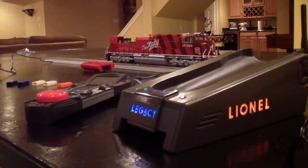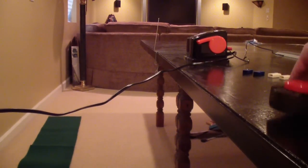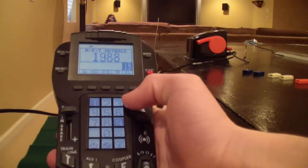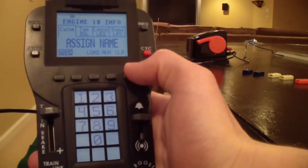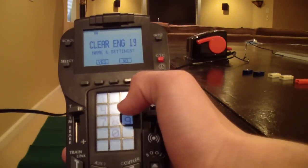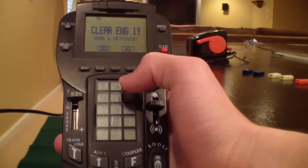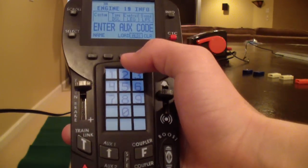Now let me show you how to clear an engine's data off your remote. If I wanted to clear all the data I just programmed, I go back to engine 19 and go to info again. All the way on the right, there's a clear soft key. Hit clear, it says 'are you sure?' — hit yes. All the info about that engine is cleared off your remote. However, the engine is still recognized as engine 19; that doesn't go away until you change the ID number yourself.